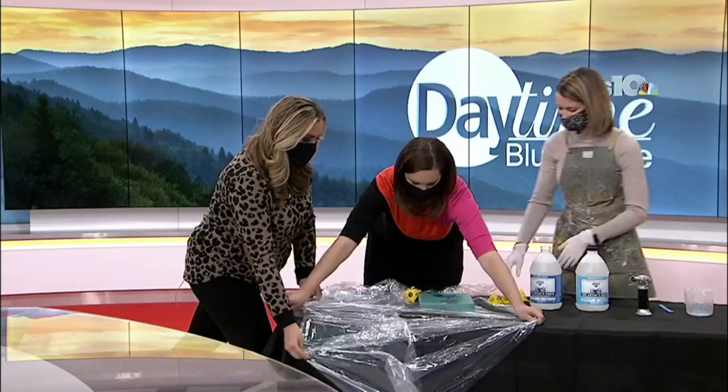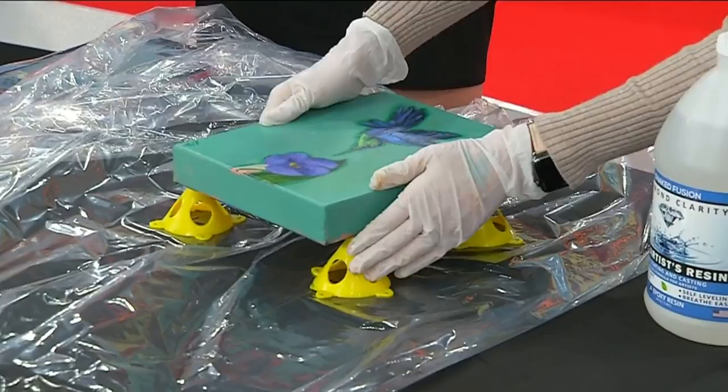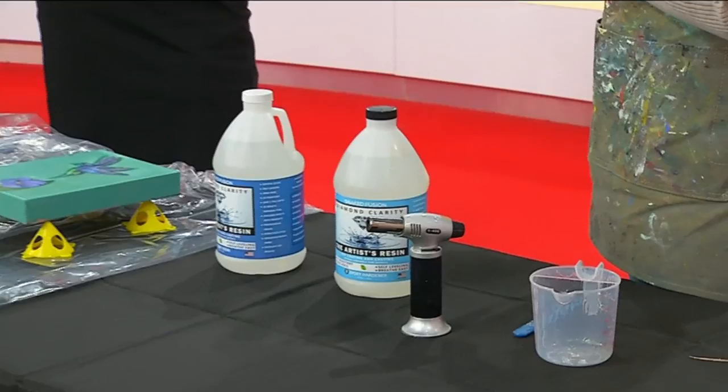We started unwrapping this so that it wouldn't drip on the table. Basically what you want to do to get started is set up your canvas so that it's not touching the surface, because the resin does drip down and it can stick to it. I got these little lifts for the canvas on Amazon. Then you have basically two parts — your resin and your hardener — and you mix them together in equal ratio.